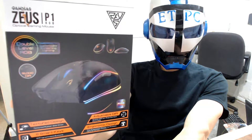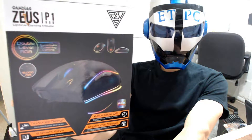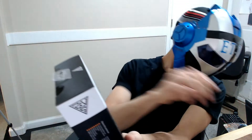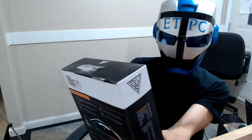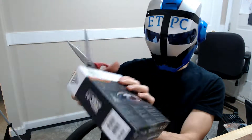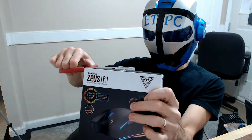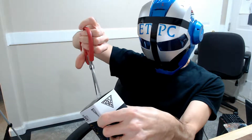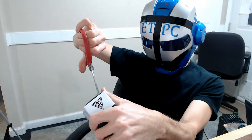Hey friends, doing an unboxing here on the Zeus Optimal Gaming Mouse. This is a P1 RGB. It's supposed to be fairly decent — 12,000 DPI. Just got a brand new computer from CyberPowerPC, so trying to hook that up with some nice gaming.